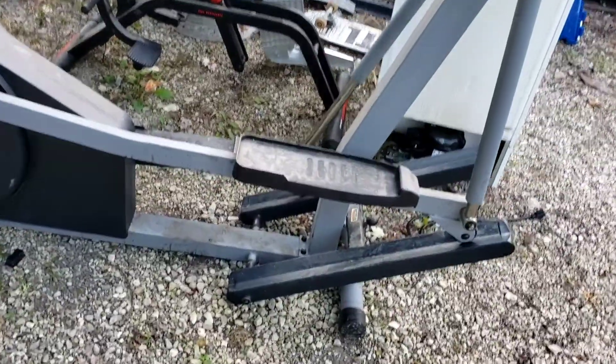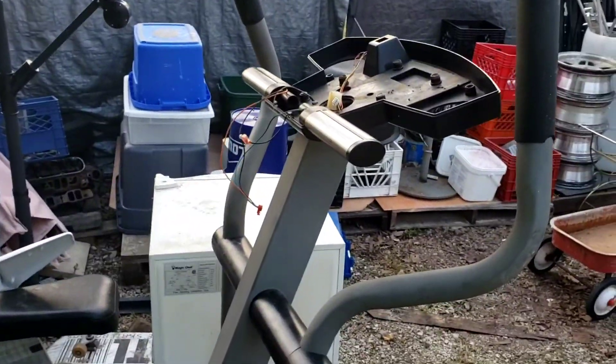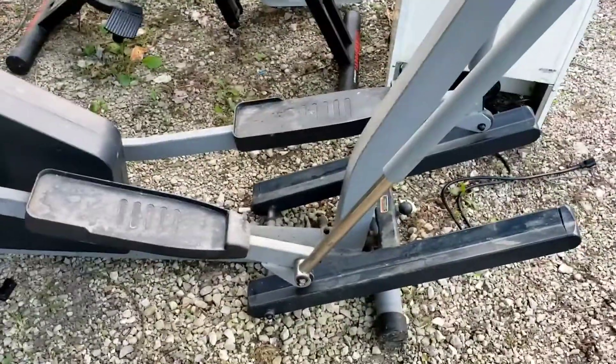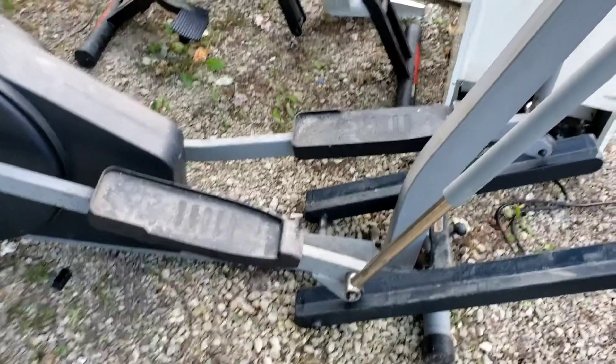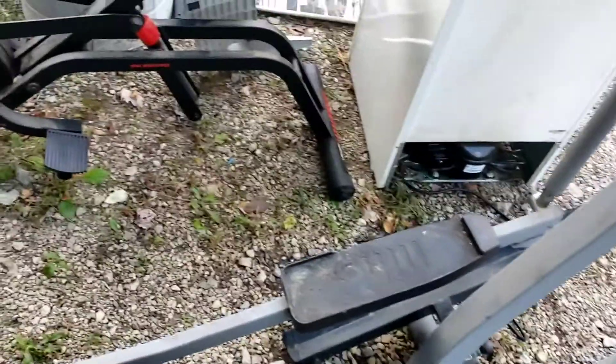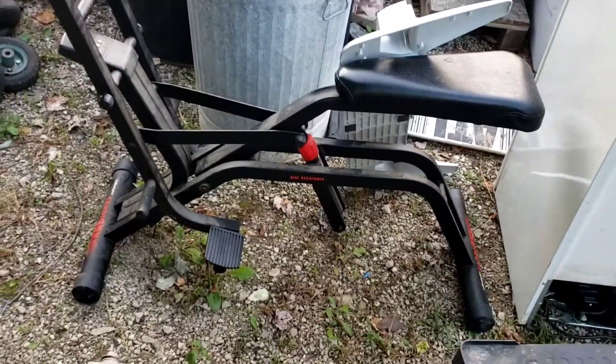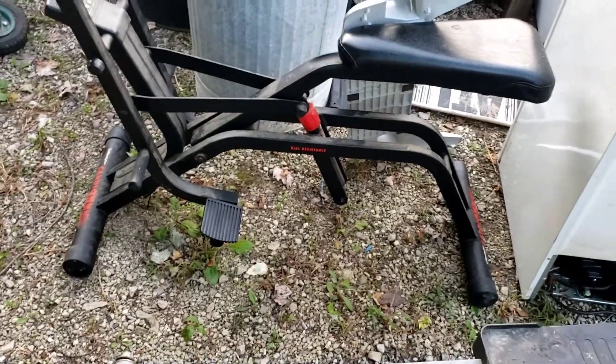Nordic Trek - I come across so much of this equipment. This guy actually worked, had a computer board and stuff on it that we took off. But I mean, you see how dirty that is. There's basically the same thing, just a generation before it looks like.